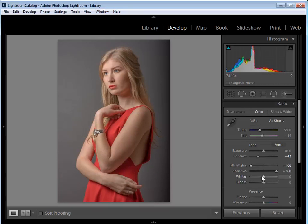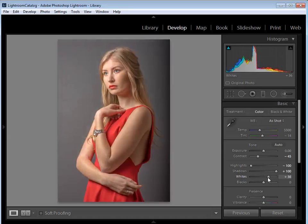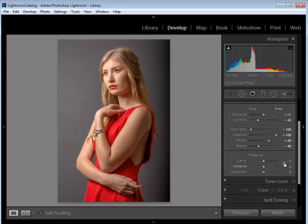Hold down the Alt key as you move the Whites slider to see a clipping mask — it'll go black and as you move it up you'll start to see colors poking through. I'm going to set that around 40, so it's quite bright and the histogram is almost touching the end. With the Blacks slider I'll take it down to around minus 40; pressing Alt again shows where blacks are clipping, and it's fine to lose a little detail in the very dark shadows.